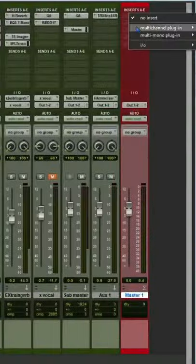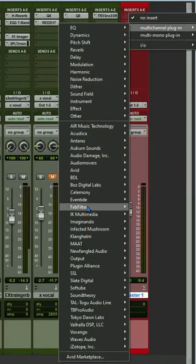Hey guys, today I'm going to share a quick mastering tip to make your rough mixes sound perfect for presentation. Once your rough mix is done, onto the master track, put a limiter plugin.